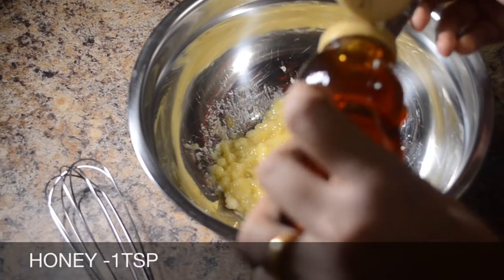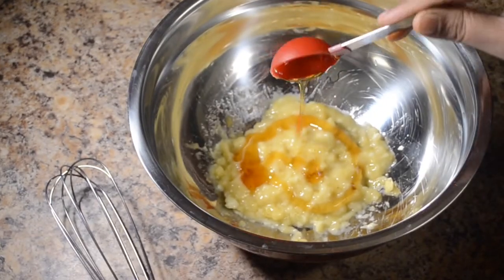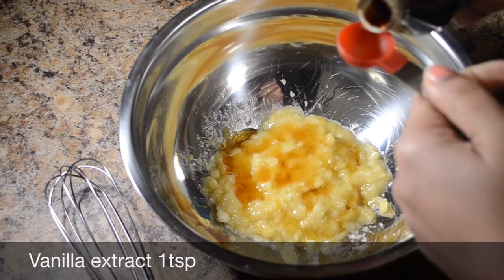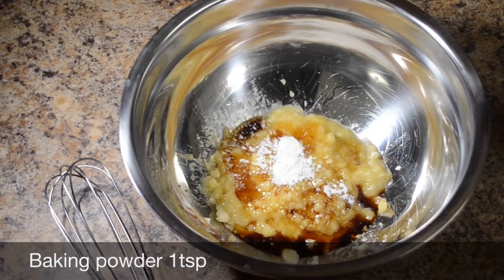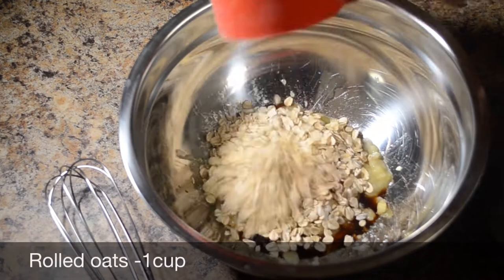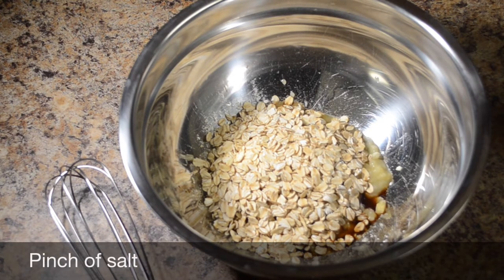Add 1 teaspoon vanilla extract, 1 teaspoon baking powder, 1 cup rolled oats, and a half pinch of salt.